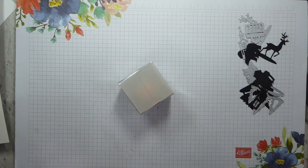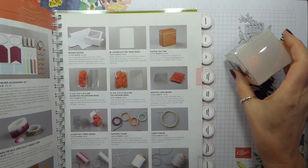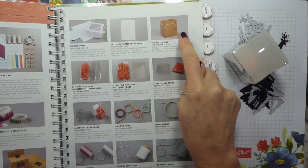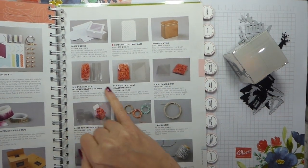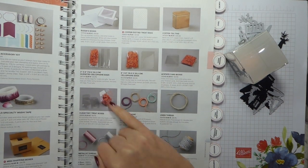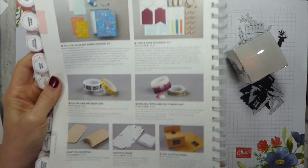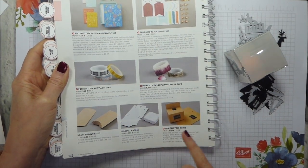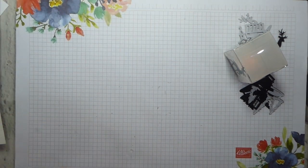Let me just show you what we've got in the way of packaging. So we've got baker's boxes, treat bags, copper tins, various cellophane bags, the card box, the tiny treat boxes — which is what I'm using — the pillow boxes, mini pizza boxes and the mini shipping boxes. All brilliant things to use for quick packaging.